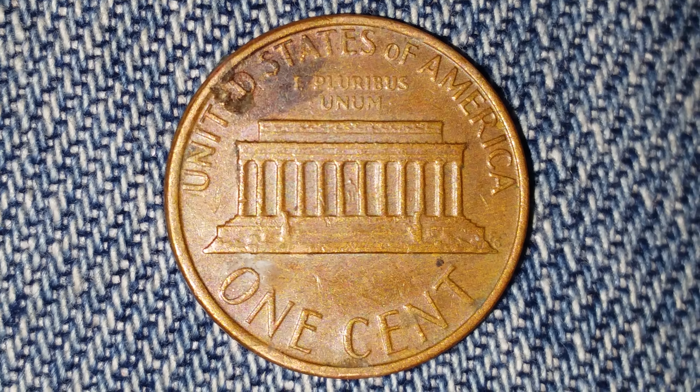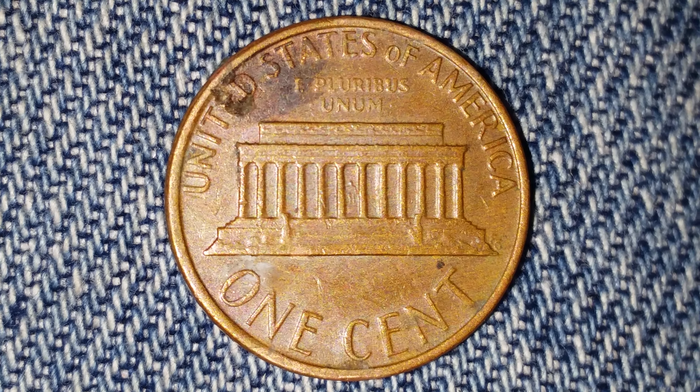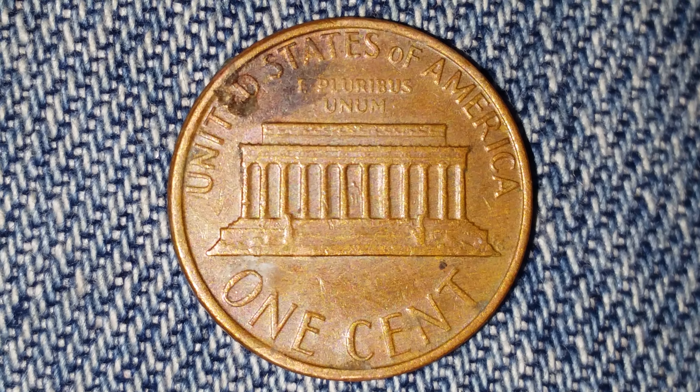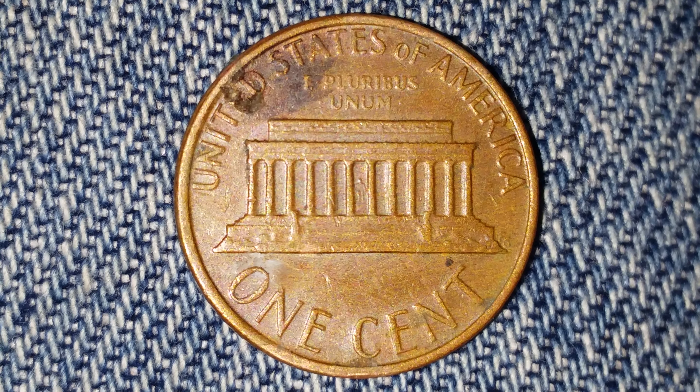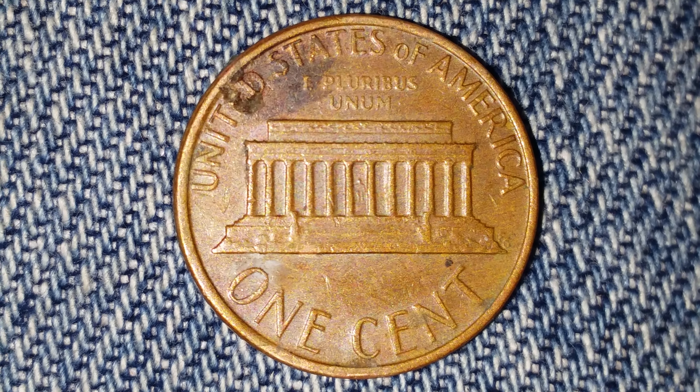But it could be worth as much as 31 cents for one found in brilliant uncirculated MS-65 condition. If you were to see one like that, it would be a much, much better looking coin than the one you see now.